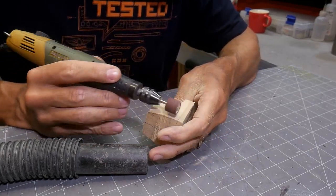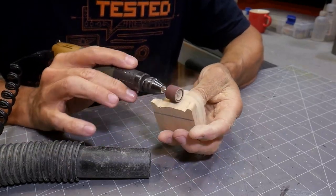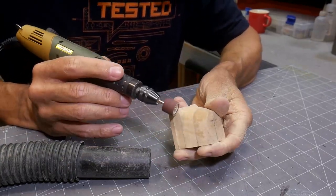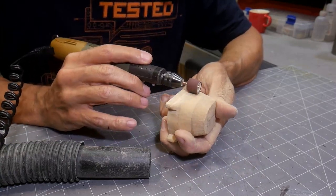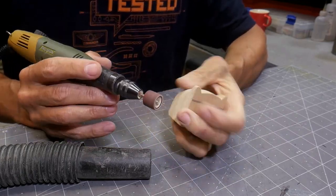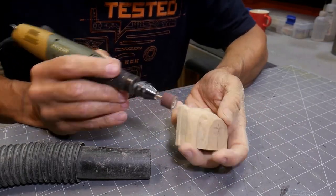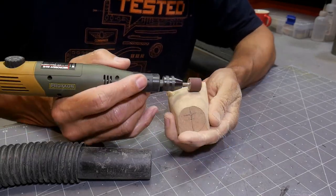These little sanding drums make quick work of MDF. The one thing you really need to be careful of is the dust — I have the vacuum hose right there to get the bulk of the material, I have an exhaust fan with filtration running right above me, and I wear a mask. Just be careful with this stuff; it's not good for you, especially if you're doing a lot of it.